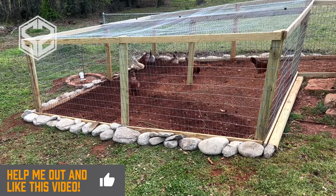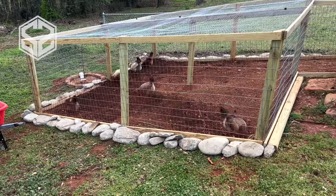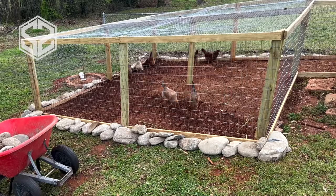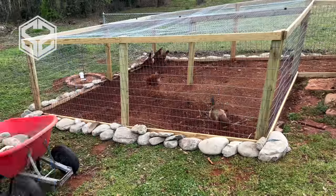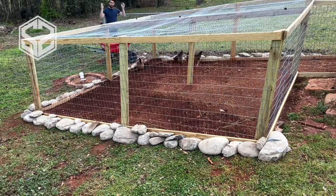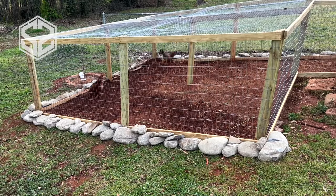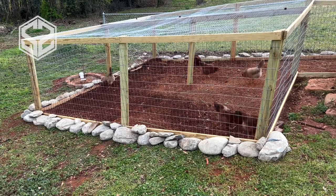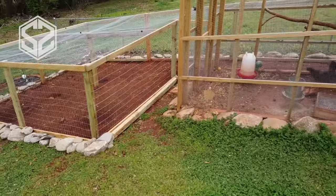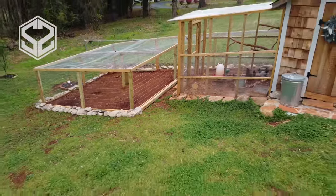I want to take this time to give a big shout out to my supporters on Patreon — thank you so much for your support for the channel, I truly would not be able to do everything without you. That just about finishes up the video for today. The chickens absolutely love their extra space. Chickens can actually be pretty mean to each other and pluck each other's feathers out, but we've seen that they are treating each other a lot better now that they have more space and room to stretch out.